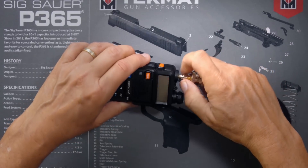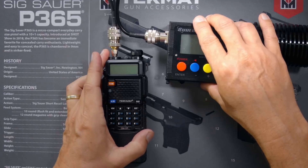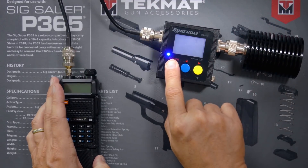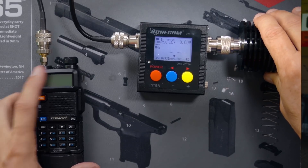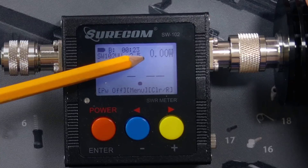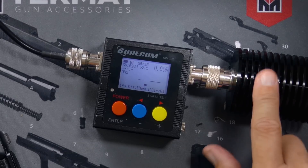Let's do a power test so we know what we're dealing with. I'm connecting the radio via a jumper cable to my Shurcom SW102 power meter, which has a 50-watt dummy load attached. I'll push the push-to-talk button, sending the RF through the cable into the meter, and we'll see the power output. The SWR will read 1.01 or better because we're using a dummy load, not an antenna.